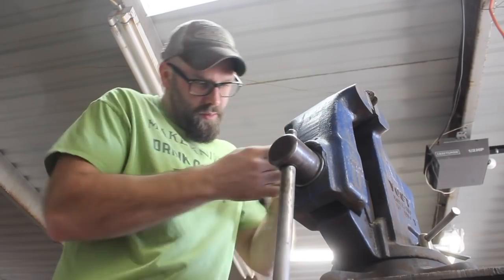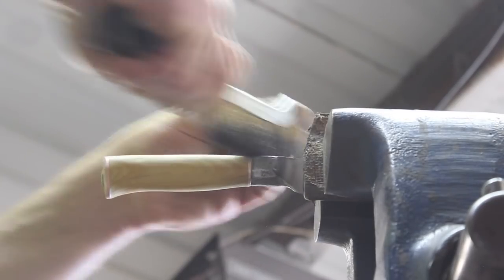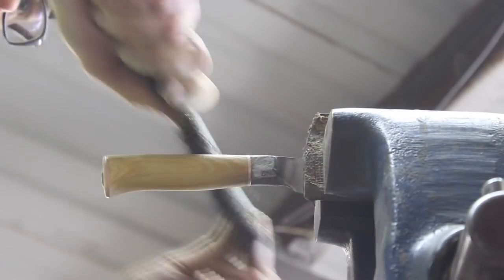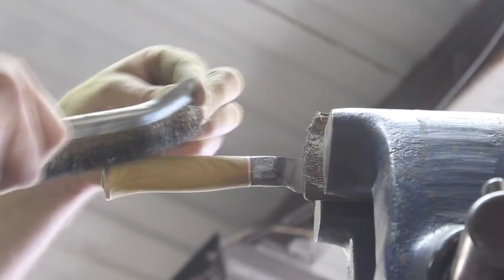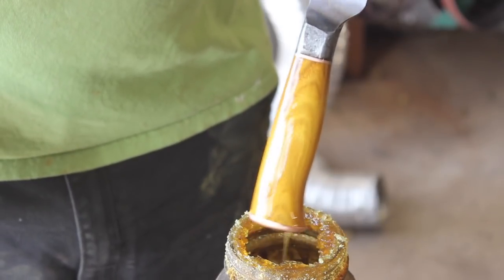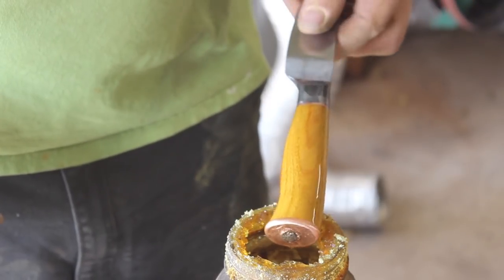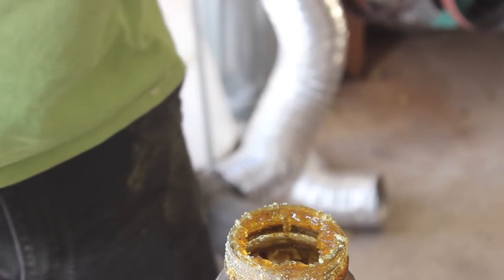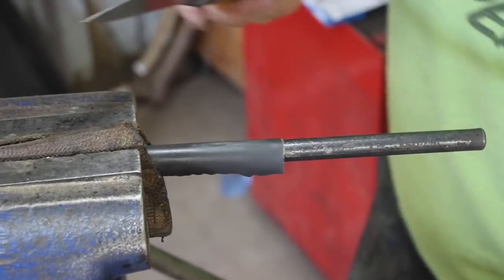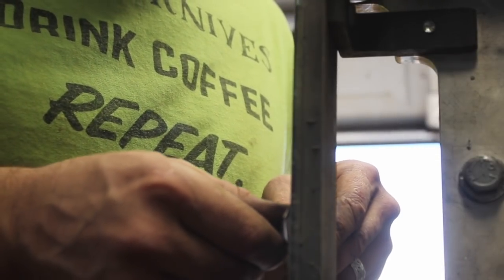The chromium helps keep those carbides small, which is good for several reasons. It helps keep the steel tough — the larger the carbides, the lower the toughness. It also gives you the ability to put a very keen edge on the steel, because the larger the carbides, the less able you are to put a keen edge on it. That's actually a complaint about some high alloy stainless steels. So this steel has the ability to take a very keen edge and hold it well.